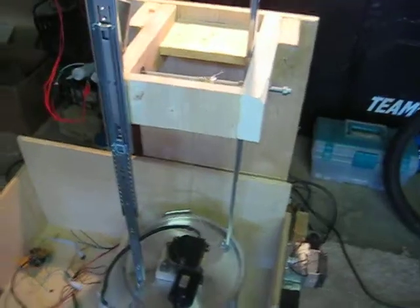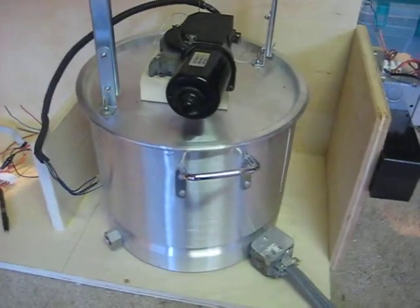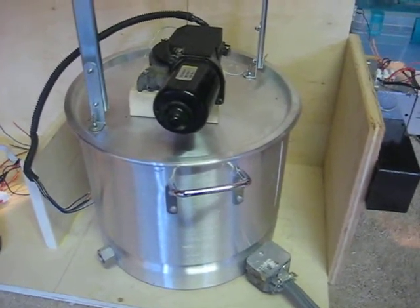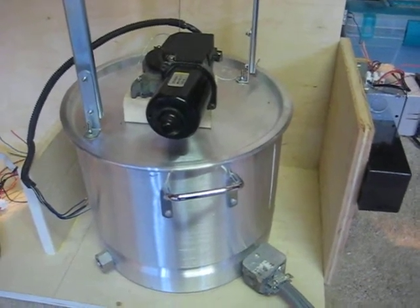A quick little video blog about the brew bite I've been working on. The basic idea is a single vessel electric brew in a bag. The tricky bit is to lift the mash and the grain out and move it away for the boil.